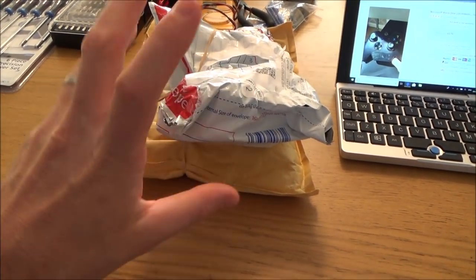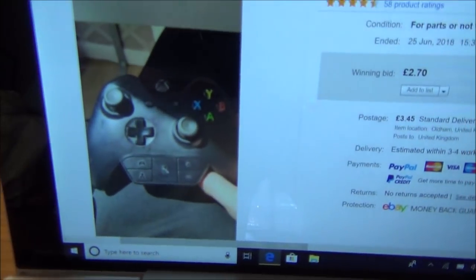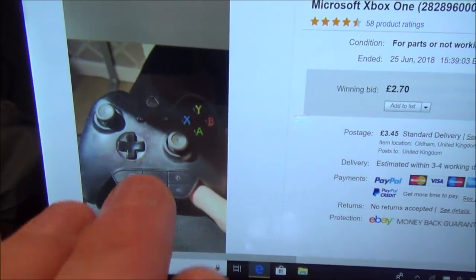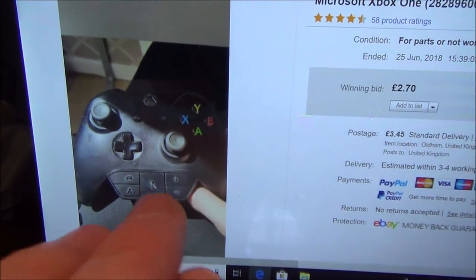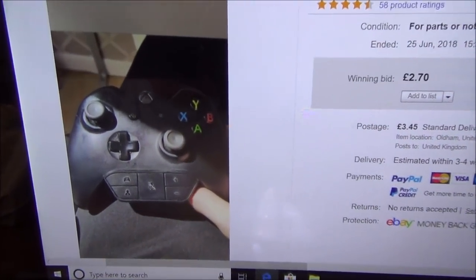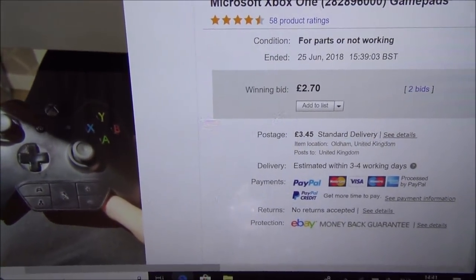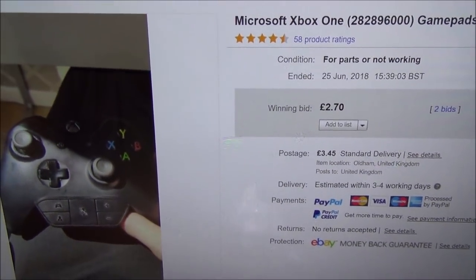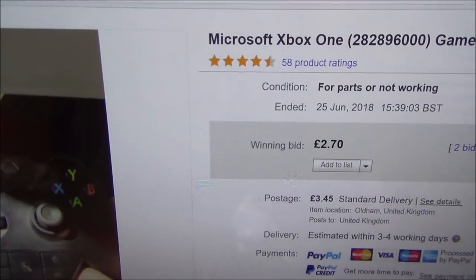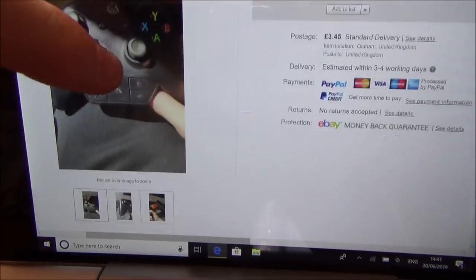I haven't opened up these packages yet but I can tell by feeling it that one of them is an Xbox One controller — it looks to be the original one. I like that it has a little headset adapter at the bottom, so even if I can't fix the controller itself, hopefully that adapter will work. Price-wise, I got it for £6.15 — £2.70 plus £3.45 postage.